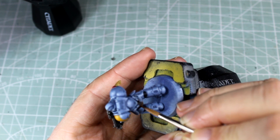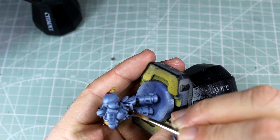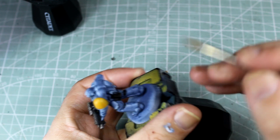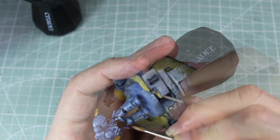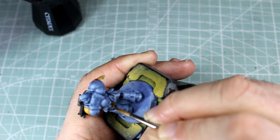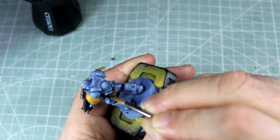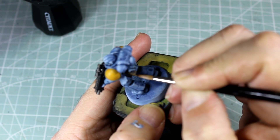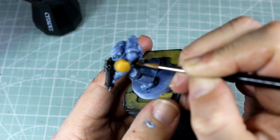Onto the pouches on the belt — we're doing these a little bit different. We are starting with Mournfang Brown like we normally would, but instead of just going along the edges, we're going to draw little lines all the way around each of these pouches to make it look like there's actually some worn leather there. Then we get our XV-88 out and we're doing exactly the same thing — putting little lines in to try and make it look like it's blending and fading. We're not finishing with the XV-88 this time — we're going to get out the Talarn Sand and go around to finish up that leather highlighting the same way, doing little lines.